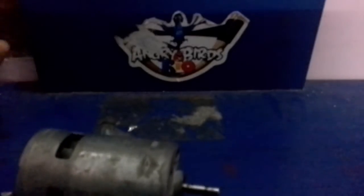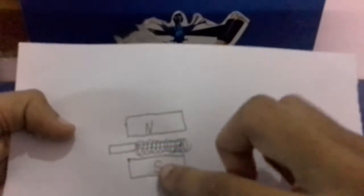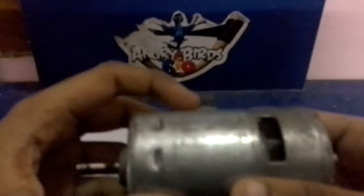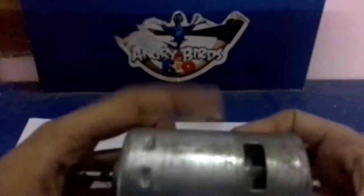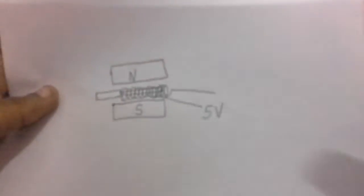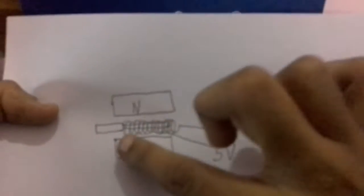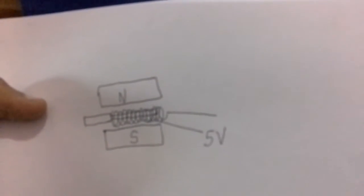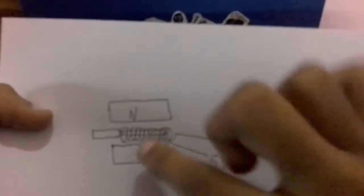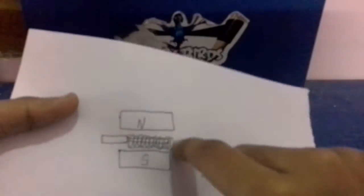Here you can see the inside of a normal motor. Both of those magnets' polarities will be like this — at this point, the magnet will be at the north pole and this will be at the south pole. When we apply a certain voltage to it, the coil gets energized. When the coil gets energized, it creates a magnetic field around it and makes a magnet — so it will be like an electromagnet.